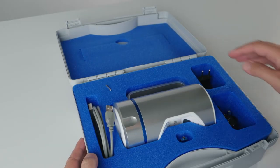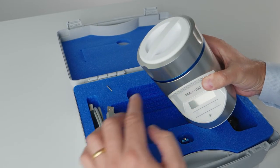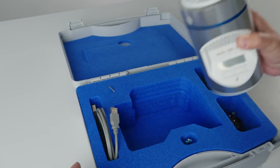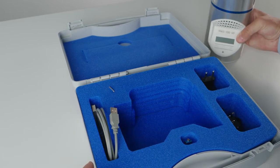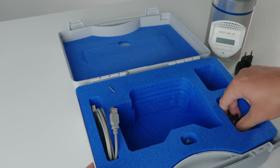First, we have our main product — the VF — in a protective custom cut-out foam. A perforated lid and a dust cover are already fitted. Then we have the power supply, including adapters for different outlets.